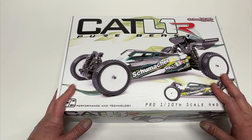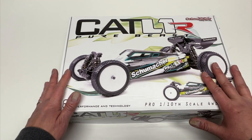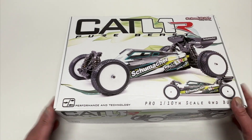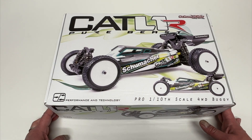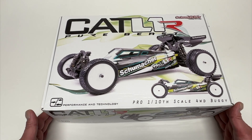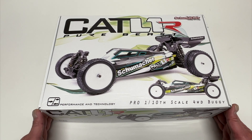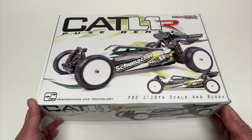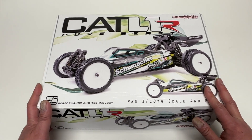The cool thing about Schumacher is they're making a huge push within the U.S. They are coming out with vehicles that are a little bit more U.S. focused, a little more stock spec focused, including the Cat L1R. They made it way lighter with option parts to make the drivetrain a little bit lighter, spin up a little more freely for stock racing. They also signed a bunch of new drivers — Ryan Cavallari, a long-time world champion and TLR driver, is now running Schumacher. Also Lee Martin, long-time Yokomo driver out in the U.K., is also a new driver for Schumacher.